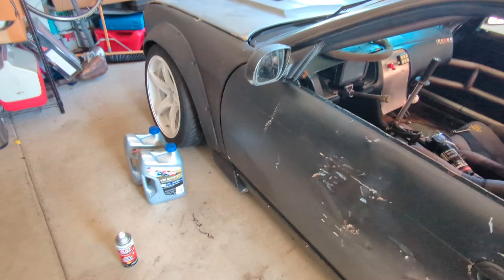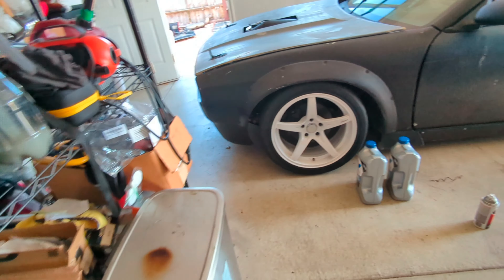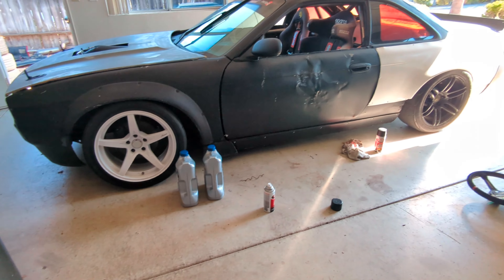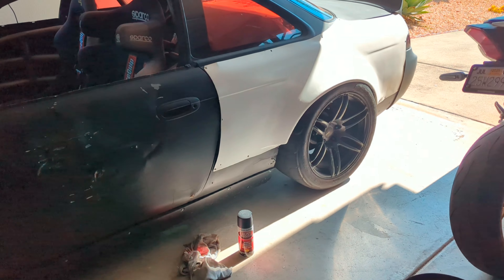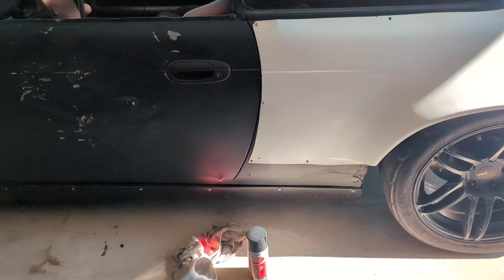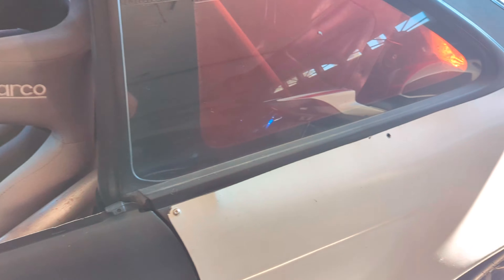There was an E36 with an LS that realistically I probably should have got — it was a lot more put together, LS3 well iron block with LS3 internals, a lot cleaner and nicer. But I've never driven an E36 like that. I had an E36 sedan before, but that was like eight to ten years ago, and I'm very comfortable with the S-chassis, so I figured I'd rather be in something I'm comfortable with.